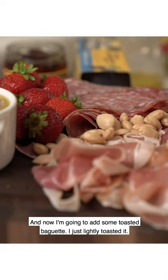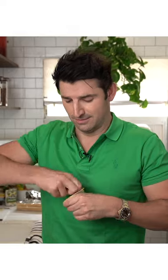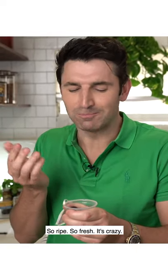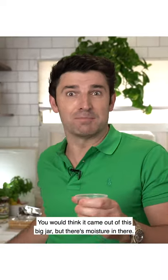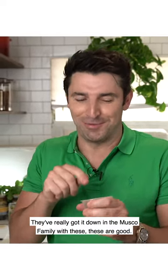Now I'm going to add some toasted baguette — just lightly toasted it. I need a quick snack. So ripe, so fresh — it's crazy. You would think it came out of this big jar, but there's moisture in there. They really got it down, the Musco Family with these. These are good.